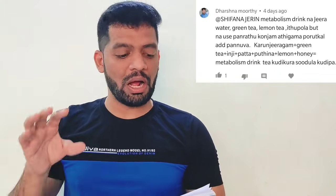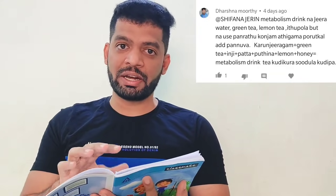First, what is the Metabolism Drink? The Metabolism Drink is a Weight Loss and Detox Drink. Our channel has various Weight Loss and Detox Drinks available, but this Metabolism Drink has not been uploaded yet, so we will explain it now.